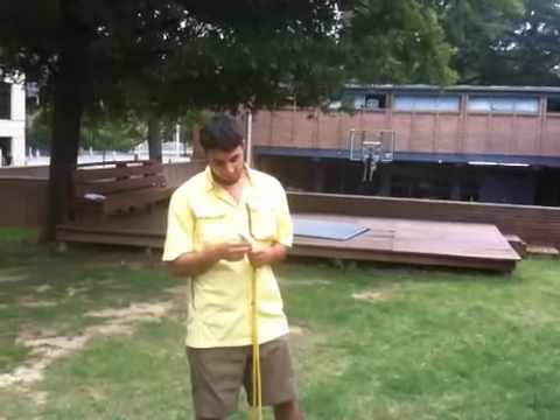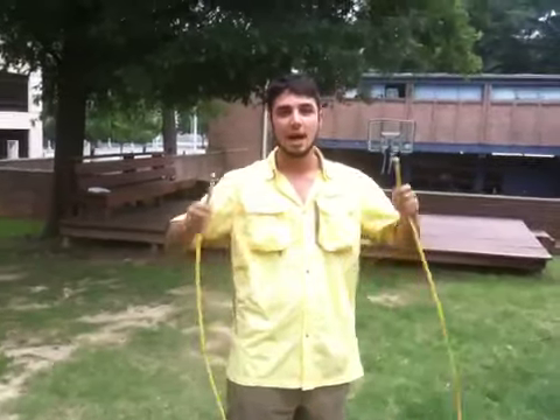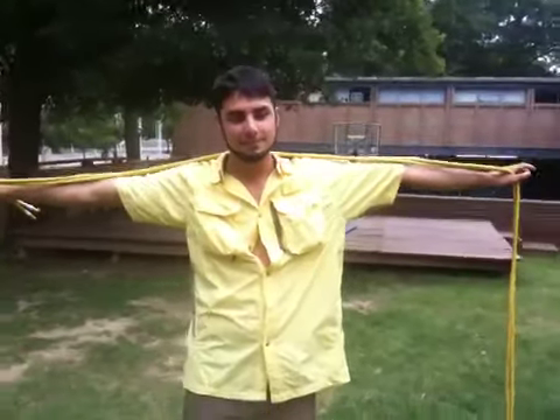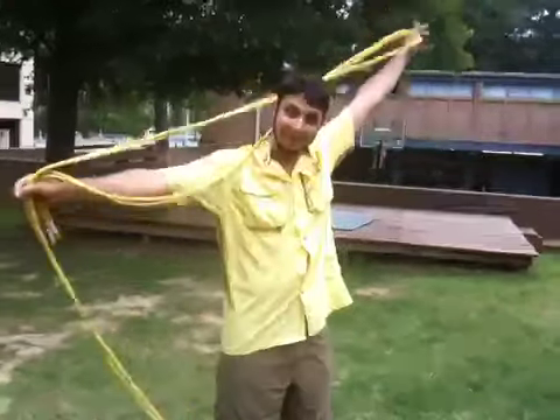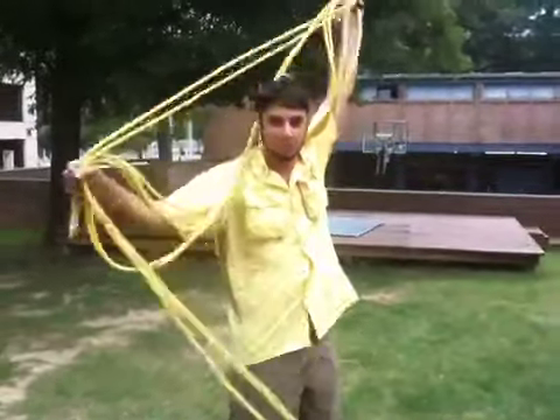Oh hi, I'm about to coil a rope, so if you want to learn how to do it, then go ahead. I've already found the two ends of the rope, so I'm going to put them together and hold them just a little bit past my right hand. Take a whole fathom and grab the other end. I'm going to keep going like this until I have coiled up the whole rope.